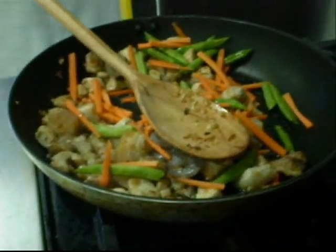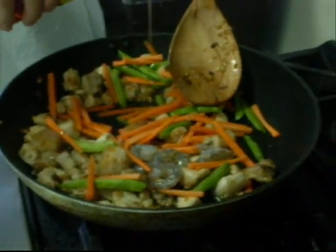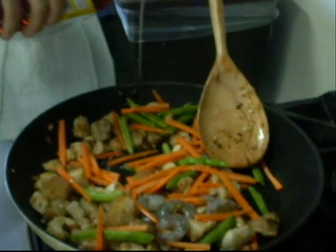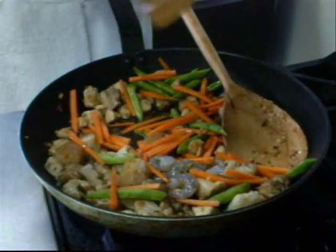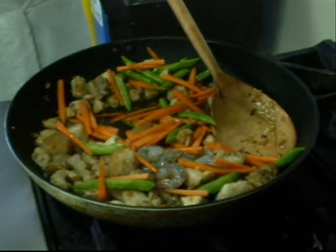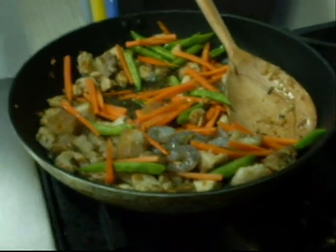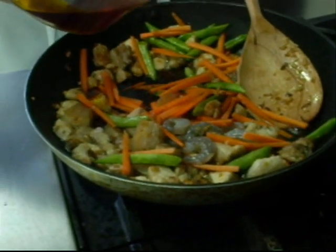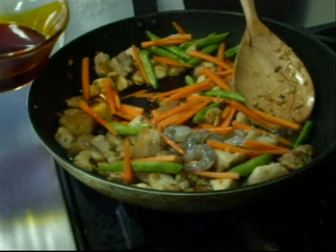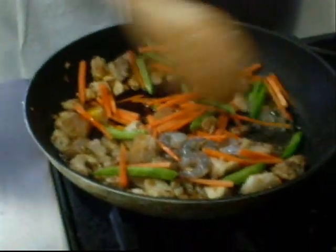Now we're going to use fish sauce and pepper in seasoning our Pansit Buko. Stir in the fish sauce and pepper. After seasoning, stir in the anato oil. The anato oil gives the reddish orange tint of color.